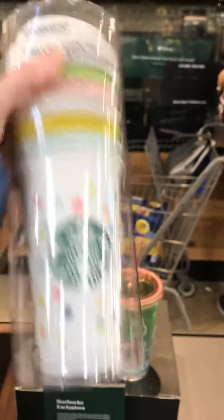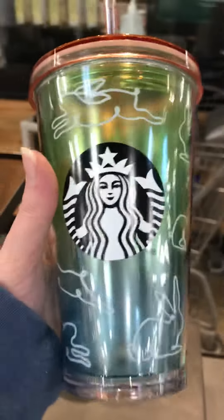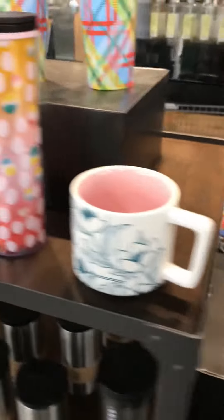They are $10.95. There are some super cool Easter cups out right now, or if you just simply love bunnies or enjoy the spring colors. You've also got some of your regular ones, but yeah, these are really cute spring cups.